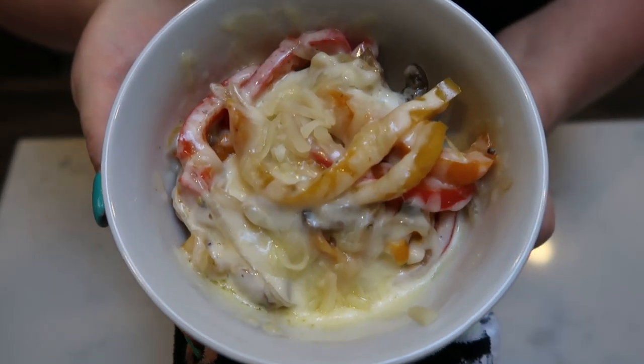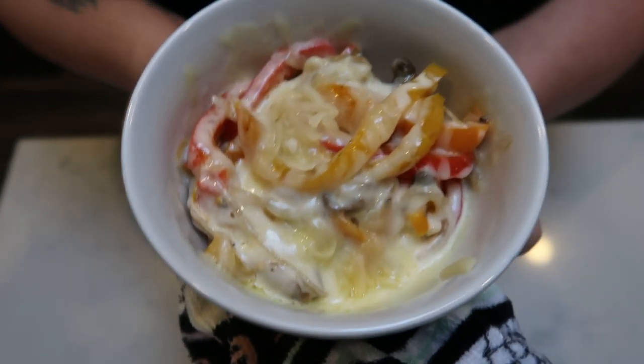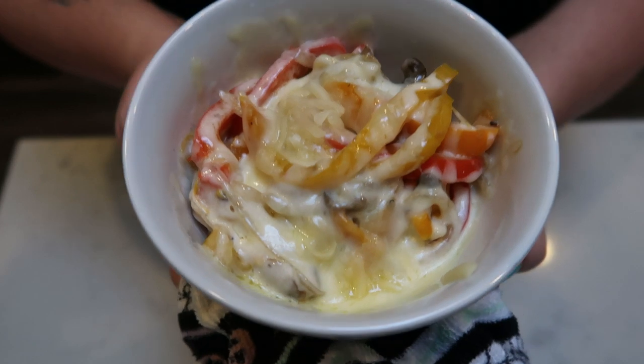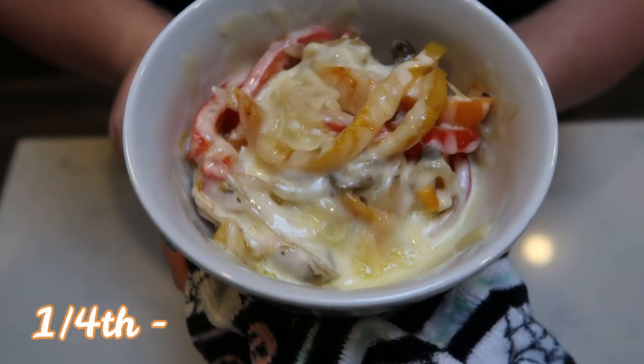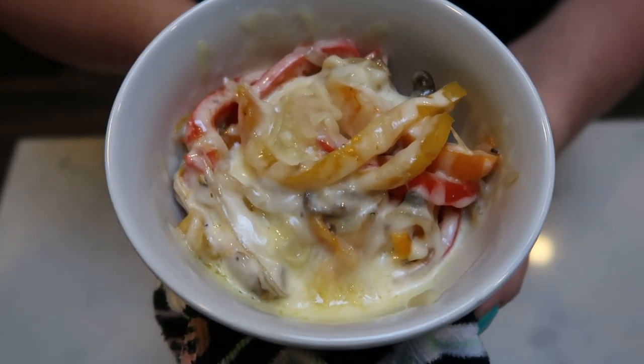Here is our completed dinner. I went ahead and melted my mozzarella cheese — it is hot, so I have it on a towel. One-fourth of the recipe, including the cheese, is only five smart points. This low carb Philly cheesesteak bowl is five smart points.